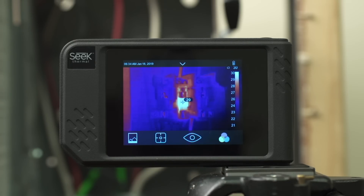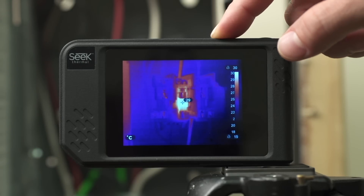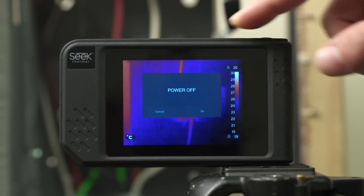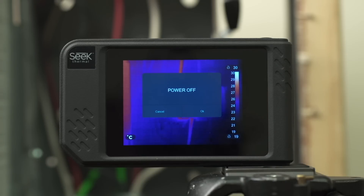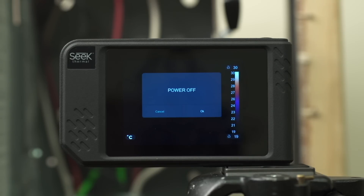If I minimize the menus, on the right side you'll see the range bar. This is an auto-ranging scale of the min and max temperatures in your scene. In a further video, we'll talk about how to adjust the range bar, lock values, and set custom limits. Now to power off the device, simply press the power button, hold for approximately two seconds until you see a dialog box, say OK to power off, and the unit will shut down in about two seconds.